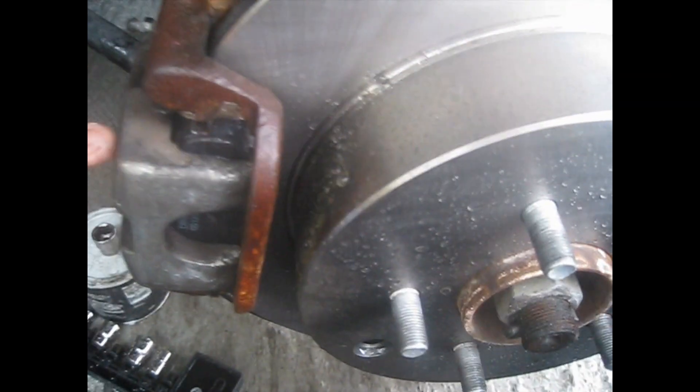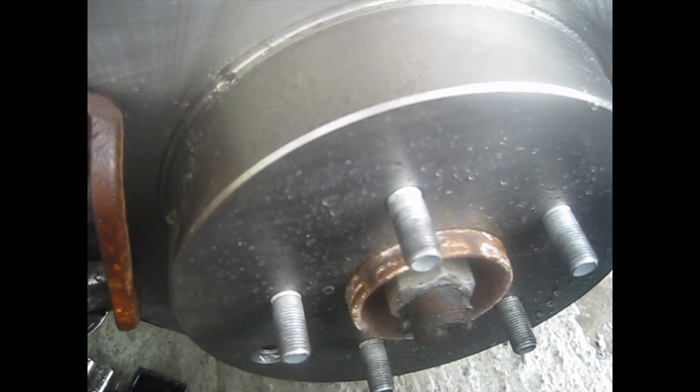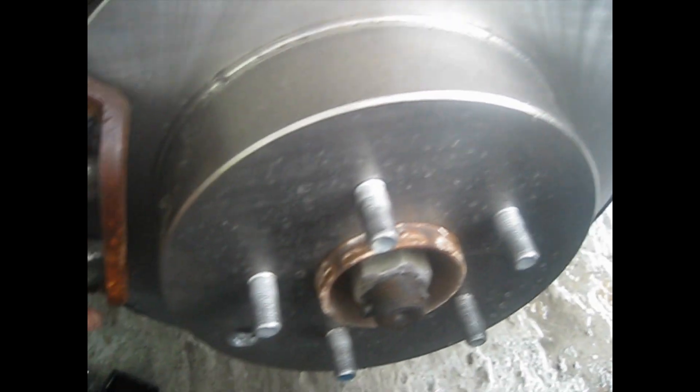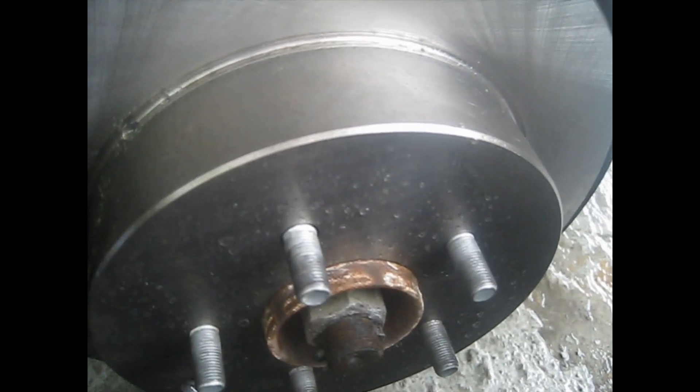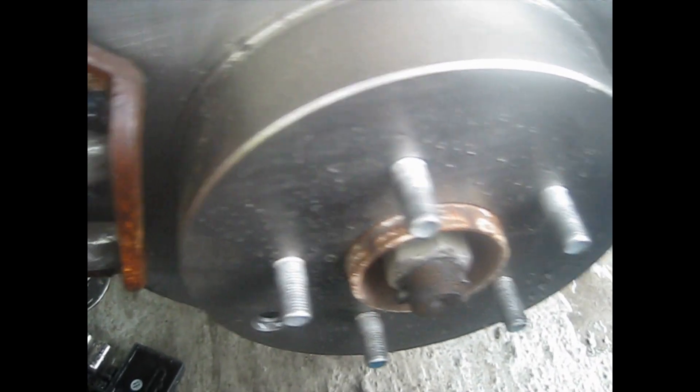That's how you replace your brake pads and rotor. This is the rear driver side, and the other side is the same. Just put back your tire and make the lug nuts nice and tight. And pump the brakes again before you start the car.